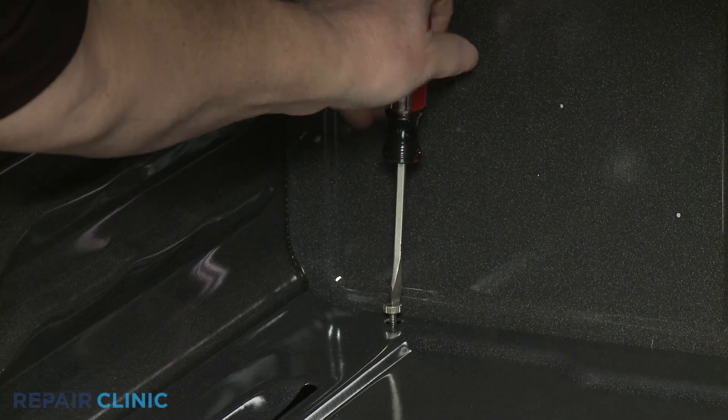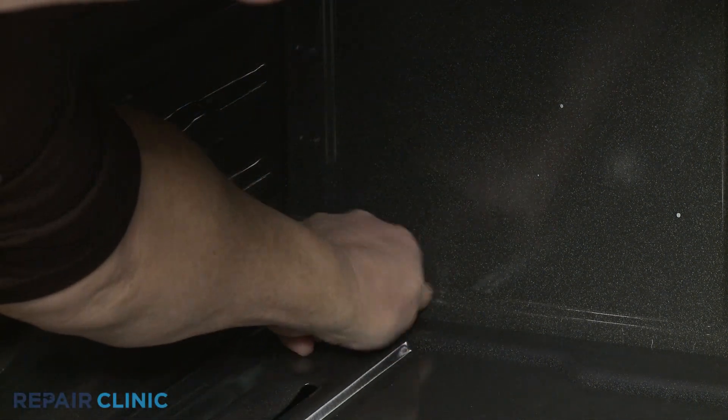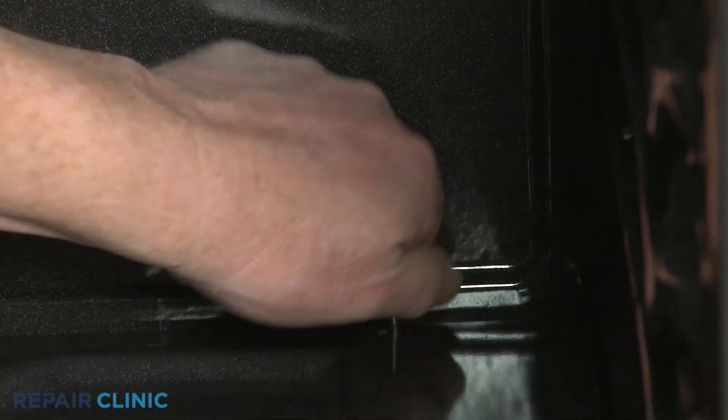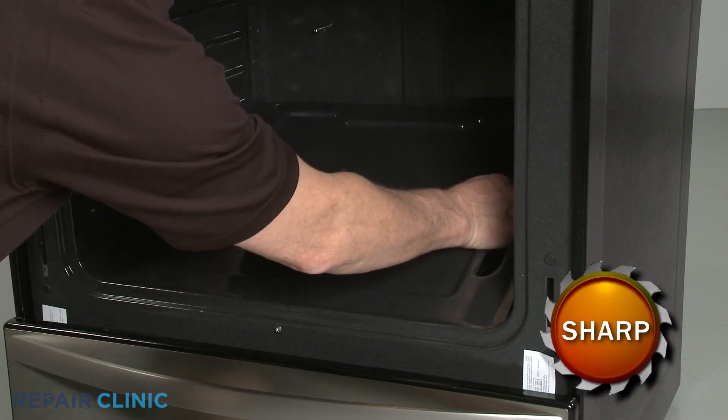Use a flathead screwdriver to unthread the two rear screws securing the oven's bottom panel. Lift the old panel up from the back to remove.